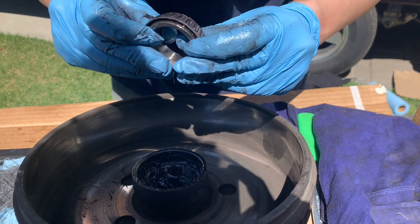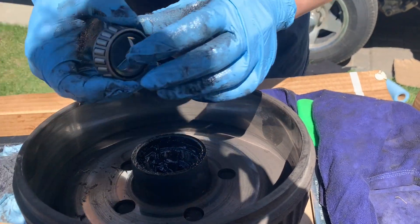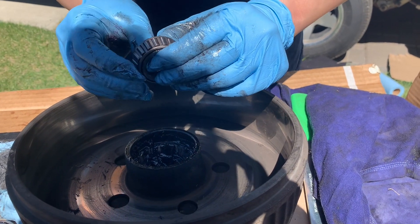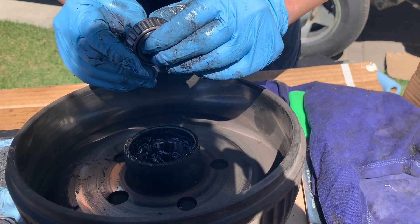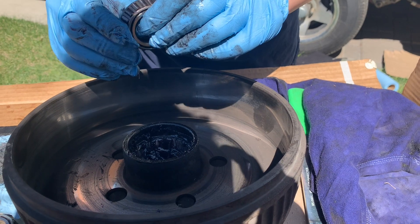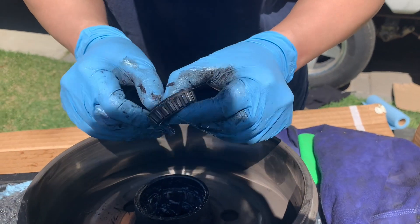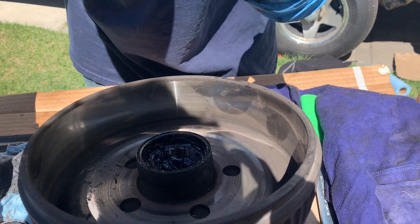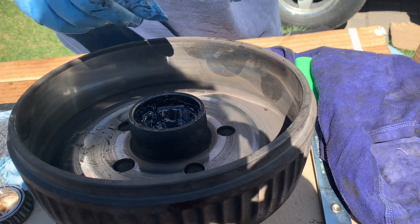It moves a bit — I think that's normal. This is the outer bearing; it's smaller. It looks like it's in really good shape: no mooring, no pitting, it rolls nicely, it's not coming apart. So I think we're okay with just repacking and reusing them.